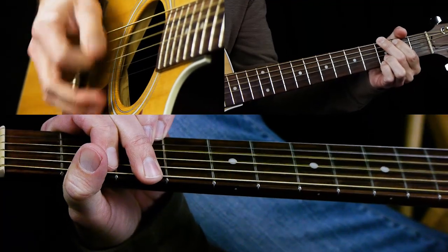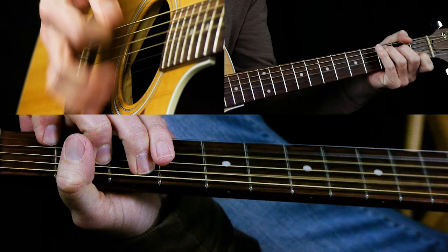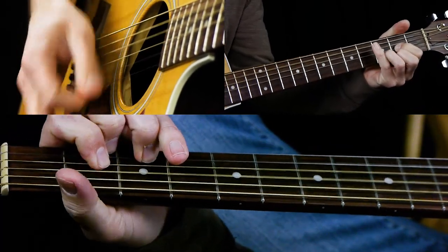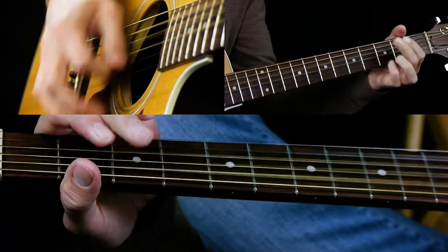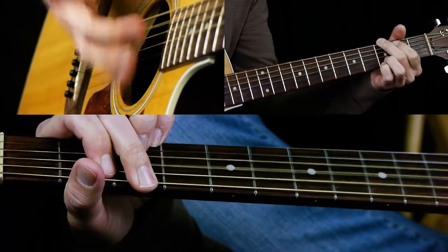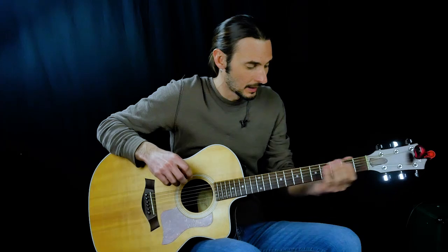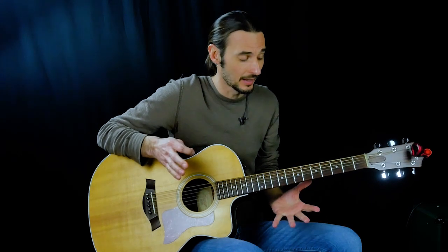A chord progression like this would be really common: two bars of G, two bars of C, two bars of D, and two bars of G again. So we need to know the G, C, and D country scales, which again have the same fingering as a blues scale — you just have a different root note.